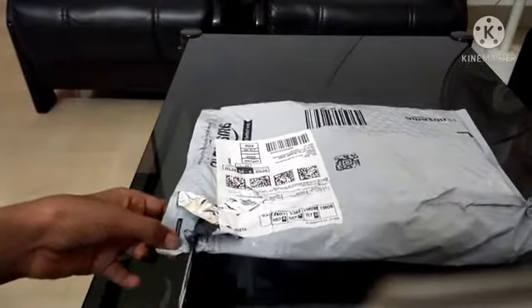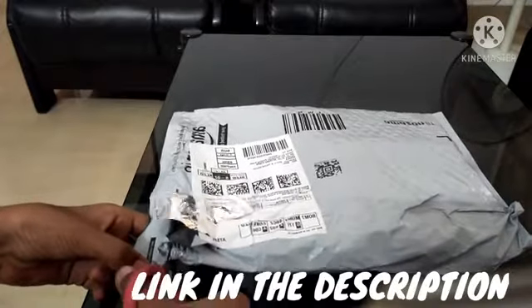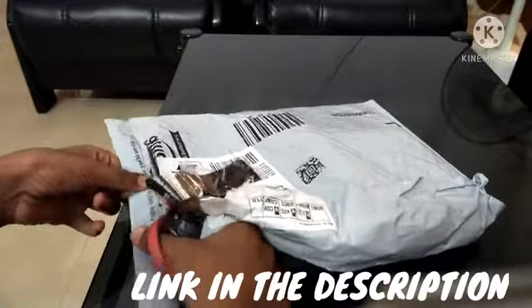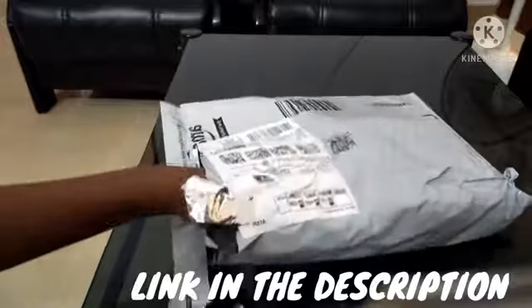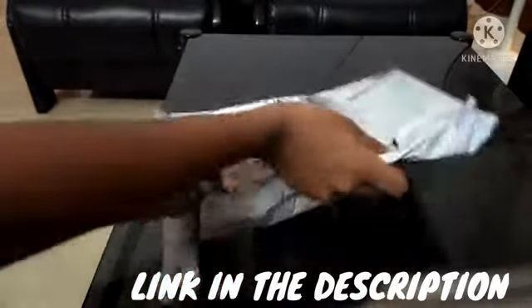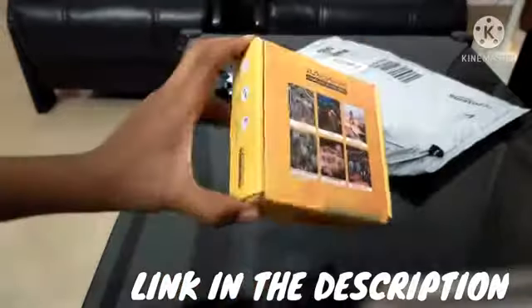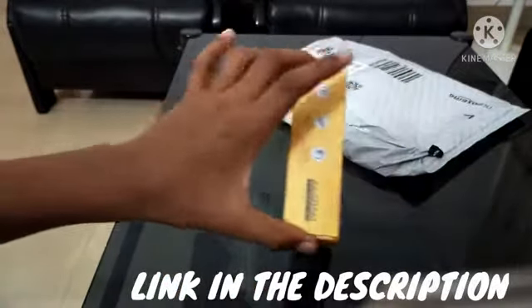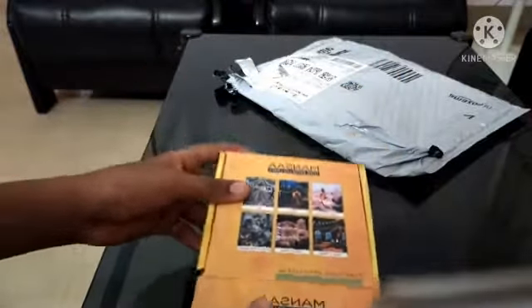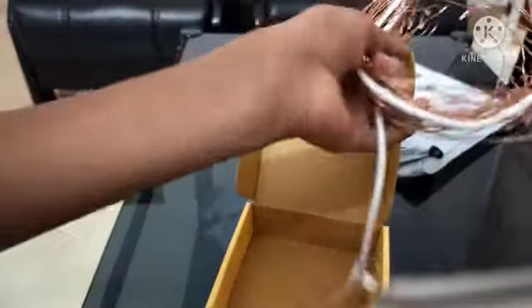There is a fairy light. This is a box that comes from here. This is a fairy light.